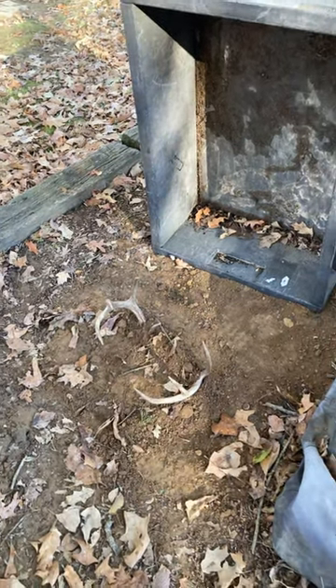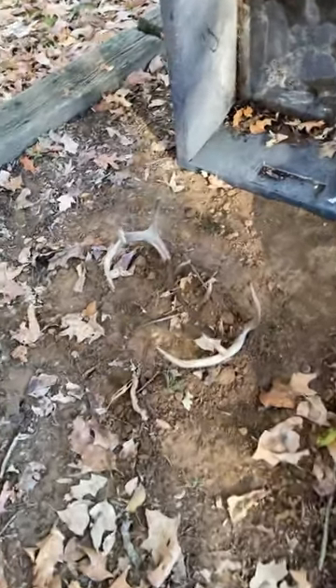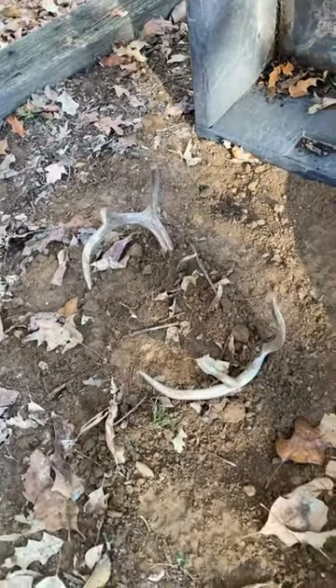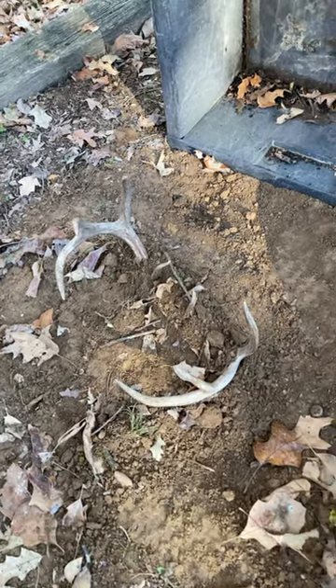This is how to create a European mount on the cheap. You can see that I have buried my deer head up to the antlers. I leave the antlers exposed, put it in the ground here, put something over it — I'm gonna put my trailer over it right here.